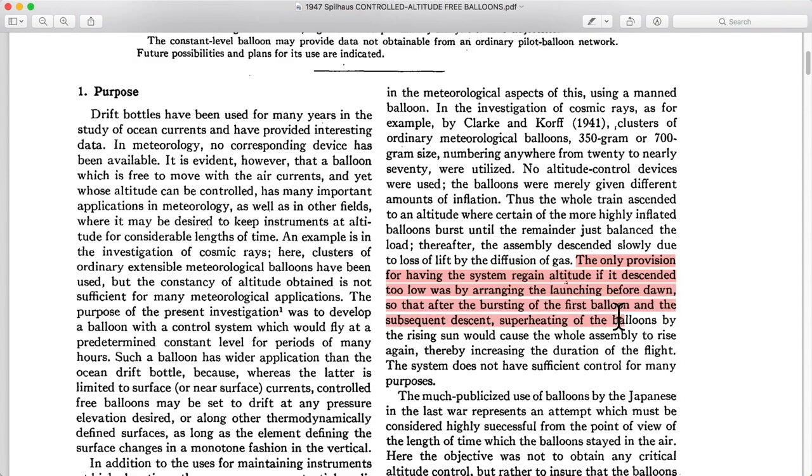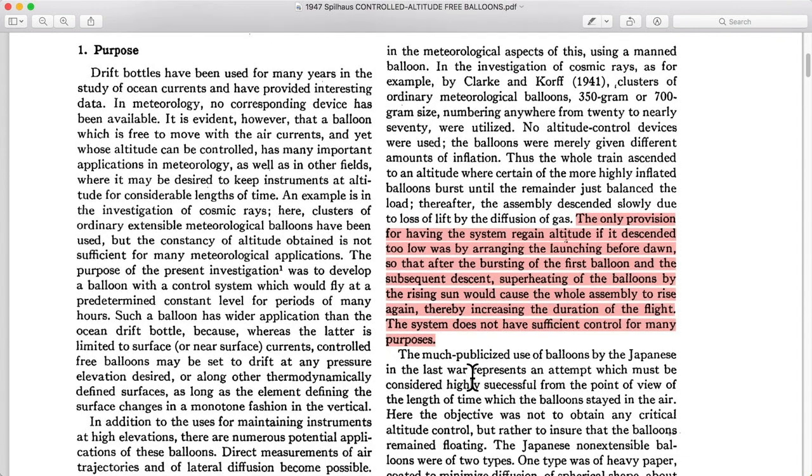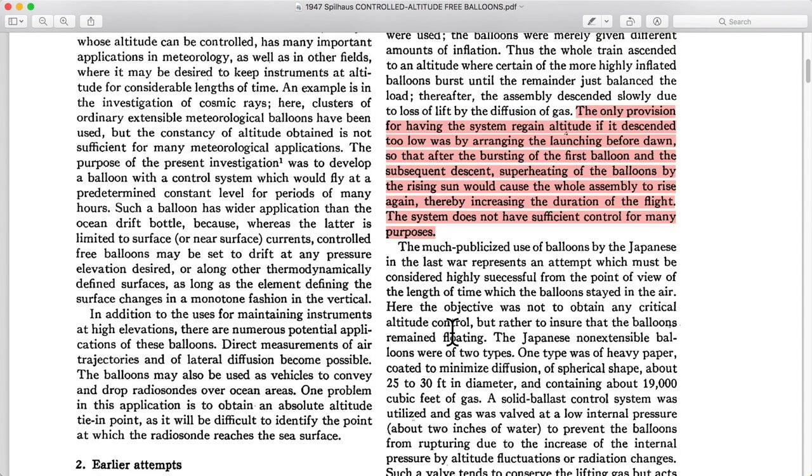This is a traditional technique to try and cheat this system, because you can use the temperature change of the helium in the balloons to counteract that drifting down effect. In this case, the temperature comes from sunlight. Launching just before dawn allows the sun to warm up the remaining balloons just a little, to stop that descent and bring them back up a little bit. It's not going to last all day, but it's at least a little boost to increase your time flying.